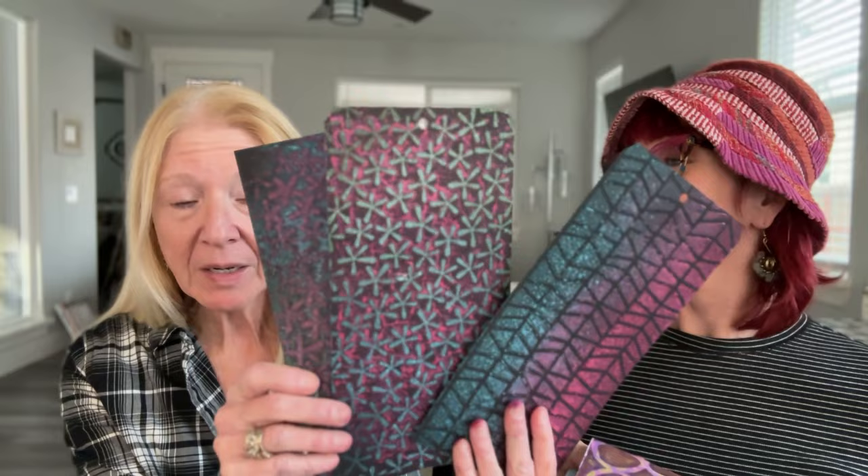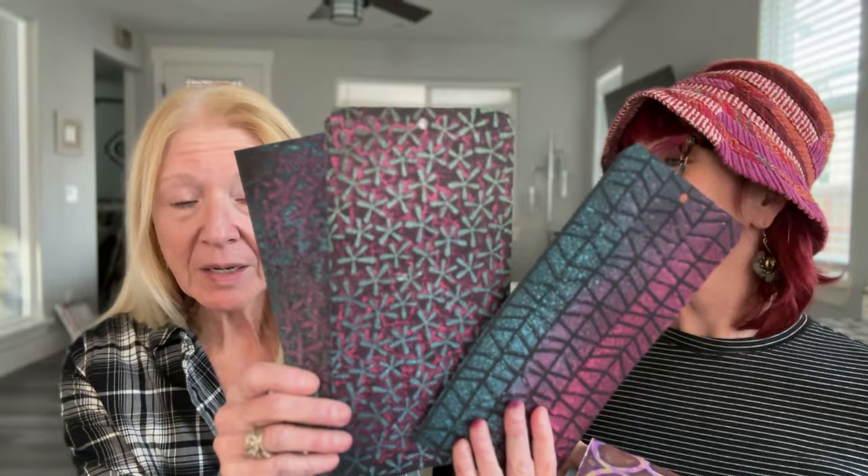Whether you make fabulous gel prints on rice paper or fabulous spray prints for backgrounds or cards, we hope you have fun with these stencils. The light really reflects the mica stains so much better when they're dry, so you get the full effect. We hope you'll enjoy these, and don't forget to tag us on social media if you have exciting things to share. Until next time!